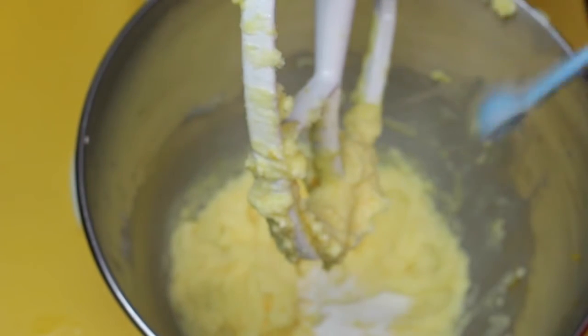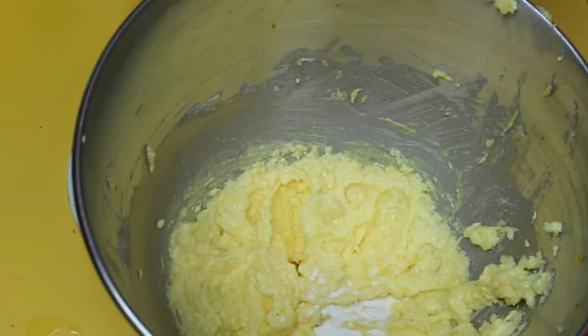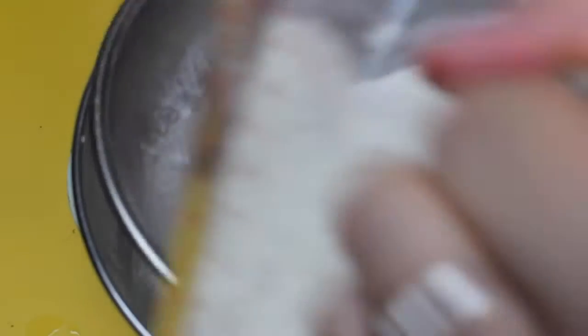Once it's gotten to the nice and fluffy stage, it's time to add in some baking powder. I'm going to remove the whisk attachment and sift in some plain flour. Sifting gives great aeration to your cookie as well as removing any lumps from your flour.